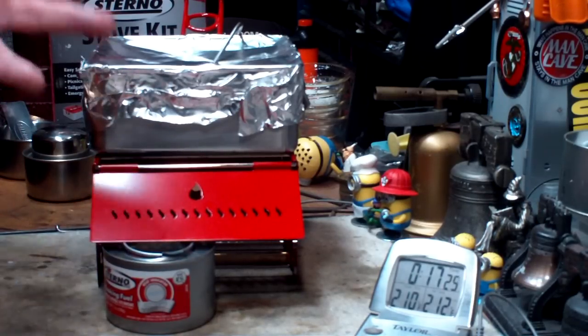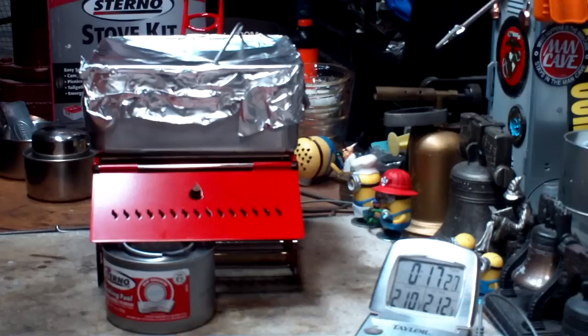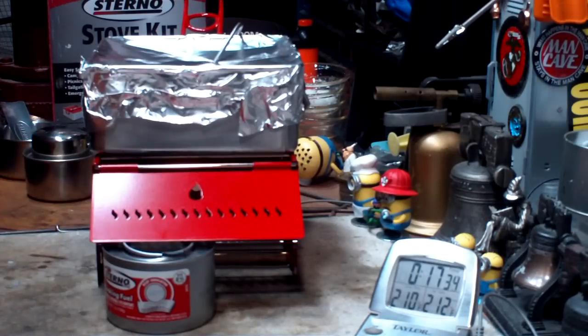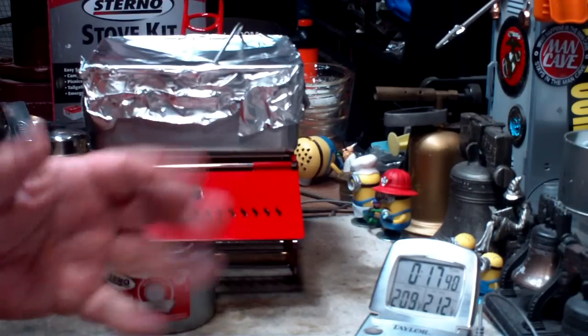So that's my first boil test on this Sterno stove kit. I thank you for watching. I look forward to your input, questions, remarks, and helpful suggestions. And as always, watch for my buddy Max. Bye now.